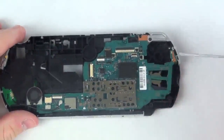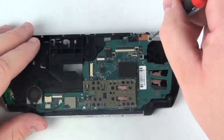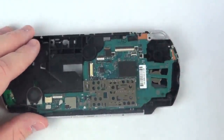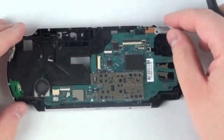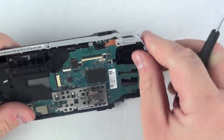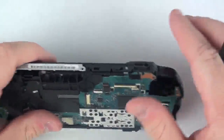Now to remove the logic board, remove the last Phillips head screw. And remove the silver casing from around the case — this should simply lift out.